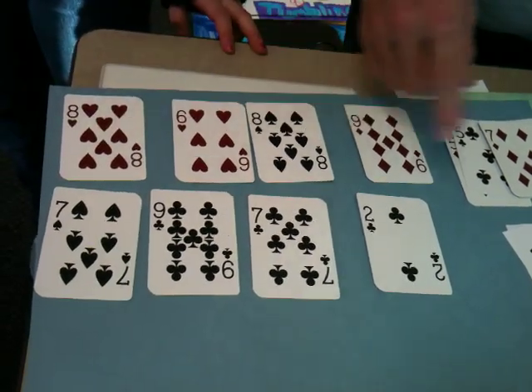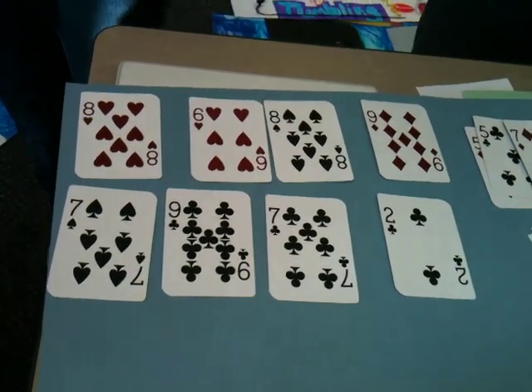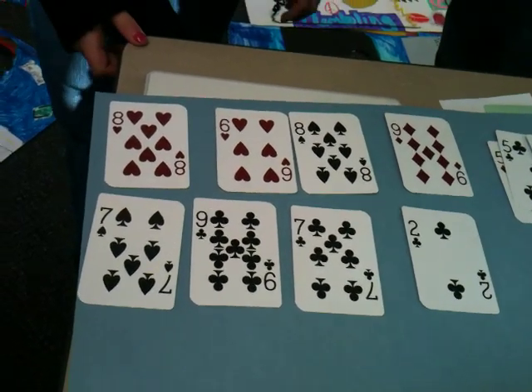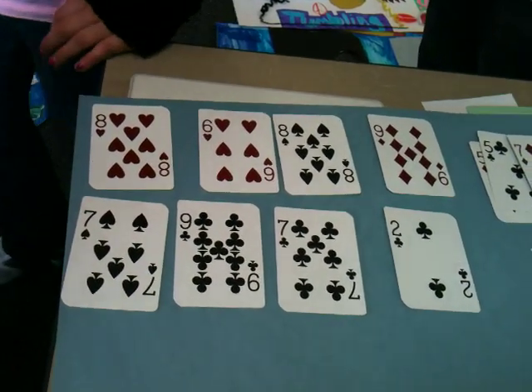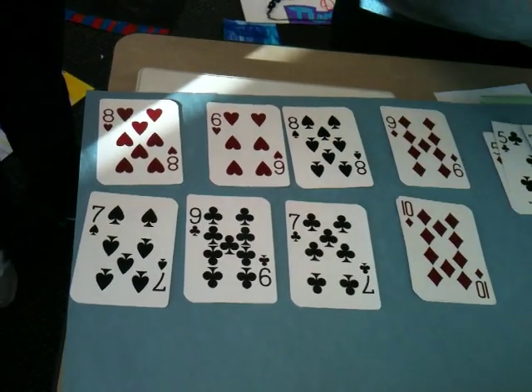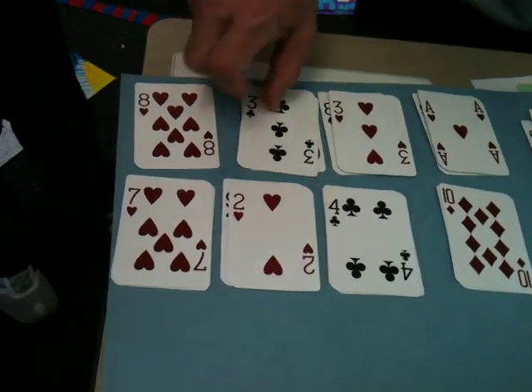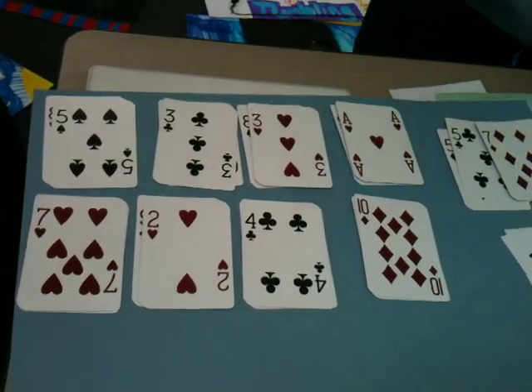We're going to pretend that there are no combinations here that add up to 10. If that happens, the dealer covers all the cards with new cards. If I can't play, I'm going to cover all of them.